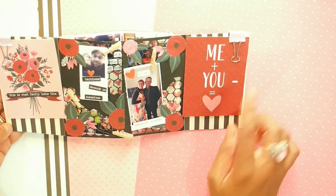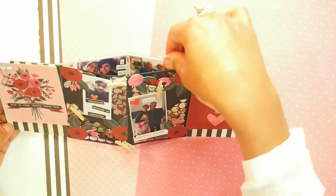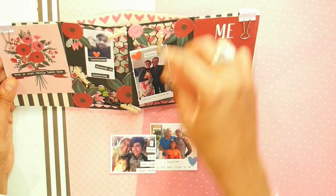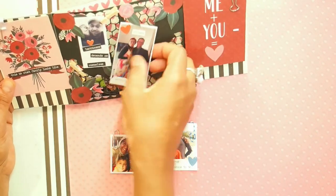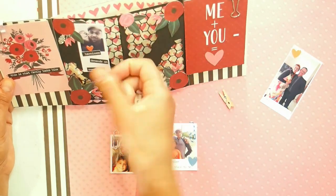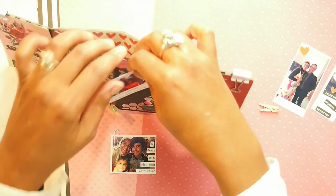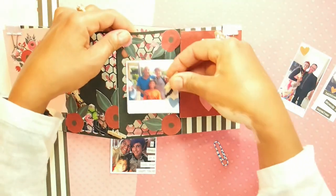In the back here I have extra photos, and what I was hoping is that you can swap these out — you can take these out so nothing is stuck down. That's why the pegs are kind of essential. So you could take this out so it's no longer just about my husband and I.